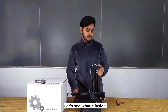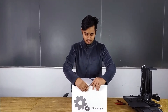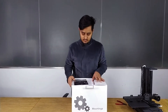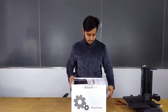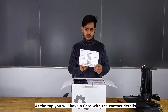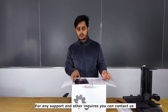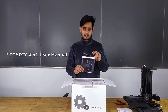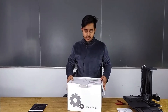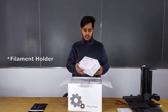Let's see what's inside. At the top you will have a card and contact details. For any support and inquiries you can contact us. This is the Equipmaker manual — Equipmaker Toy DIY 4-in-1 manual. Here we have the tool kit box with the tool heads and the filament holder.